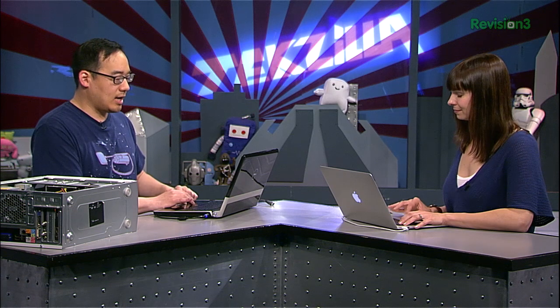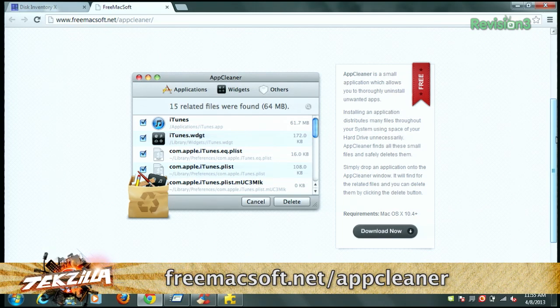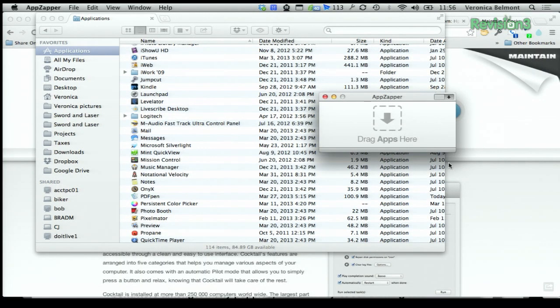Another app I love is AppZapper, which allows you to uninstall applications — because OS X doesn't necessarily have uninstall utilities unless the application has one built in. FreeMacSoft has a free app called AppCleaner that works very similarly. It deletes not only the application file but any associated files, including anything in the library, plists, and all that stuff you need to hose out. If you don't want to shell out for AppZapper, AppCleaner is a great free alternative. I can demonstrate AppZapper right now — I've got this old iPhone ringtone creator, just drag it into AppZapper, it shows everything associated with that, and then it's dead. Or you can just download AppCleaner for free and do the exact same thing.